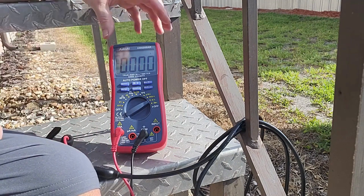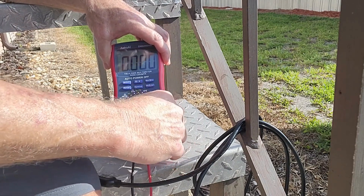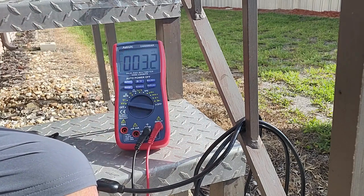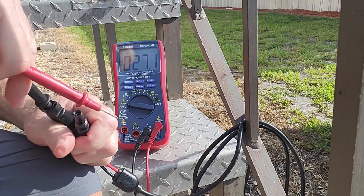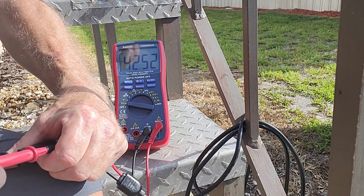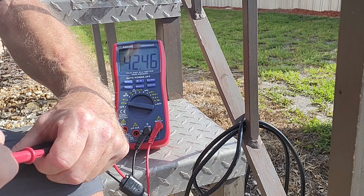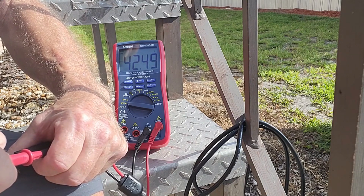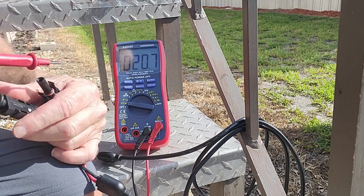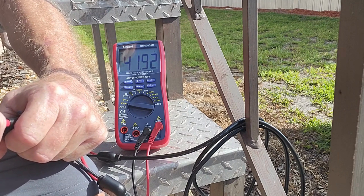Now we're going to check the VOC. I take this out and put it over here to check that and I change the multimeter to volts. Black into black — don't mind the shaking, it's hereditary and probably too many pucks to the head. It's expecting 43 volts, and as you can see it's really close to that, so we get great voltage out of the panel I thought was good. Now checking the other one — black into black, red into red on the MC4 connectors — and I get virtually the same, around 42 volts.